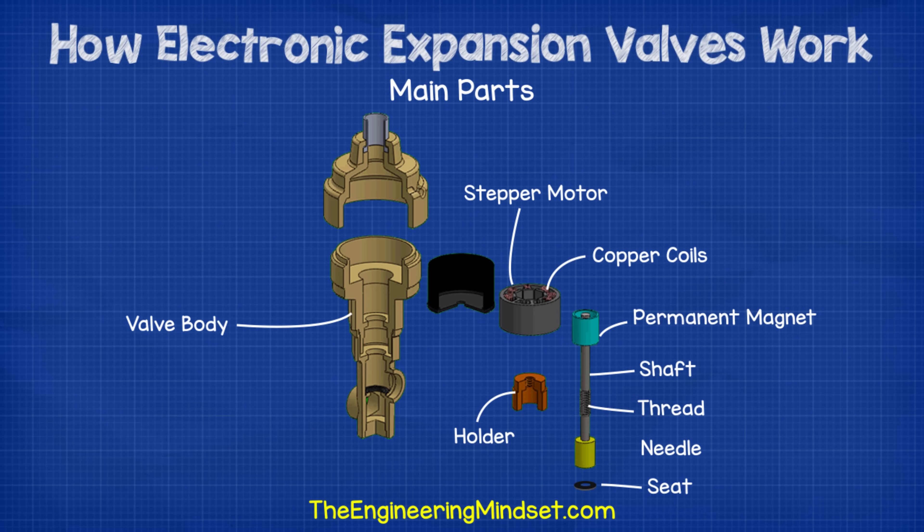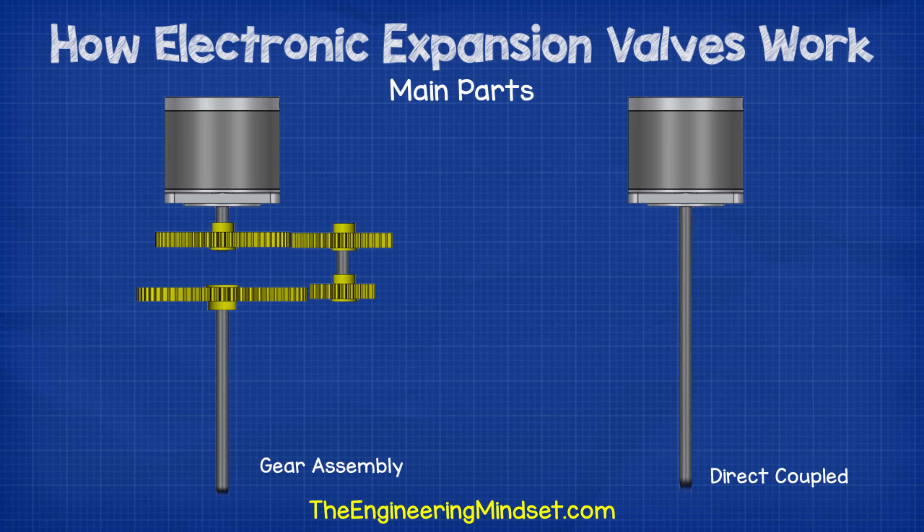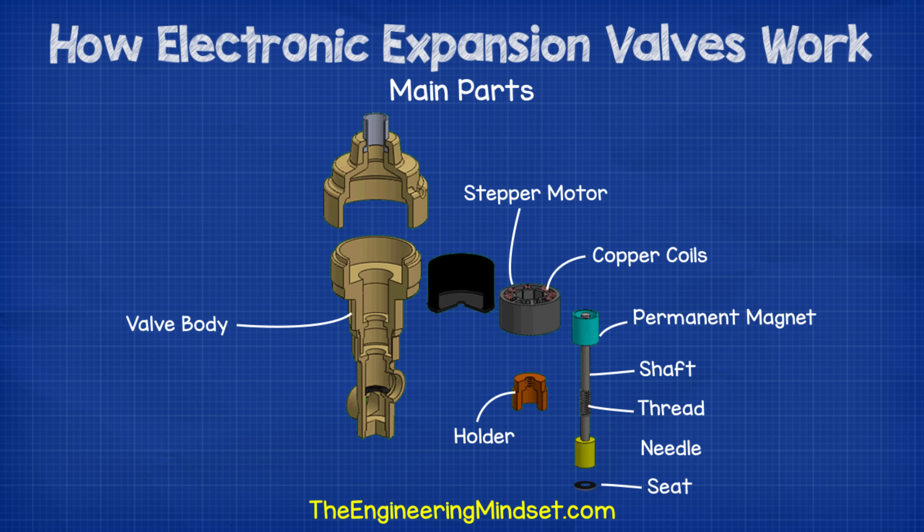Attached to the permanent magnet, there's a shaft. Some designs will use a gear assembly between the motor and the shaft, but as we're only looking at a simplified example, we're going to stick to a directly coupled shaft. On the shaft is a thread. This thread sits within a holder, which is attached to the valve body. At the end of the shaft is a valve needle. Then we have the valve seat, which the needle moves into and out of to close and open the valve and control the flow of refrigerant.